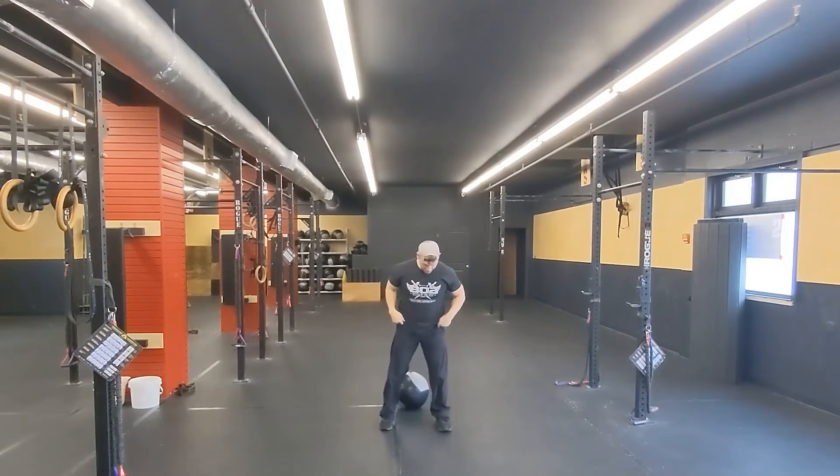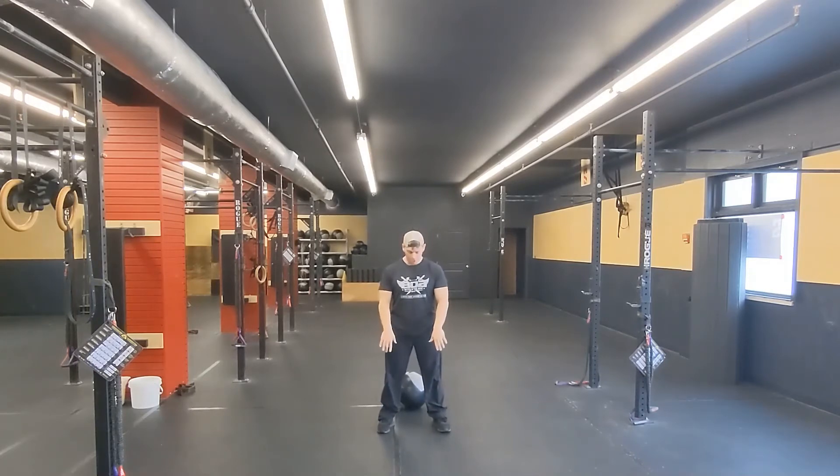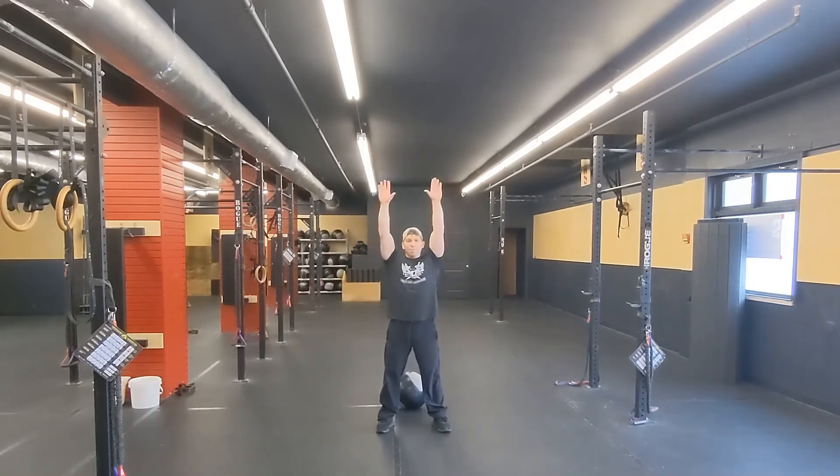First things first, let's go ahead and get our feet underneath the shoulders, weight in the heel, toes just ever so slightly toed out. I want your legs to be straight — squeeze your glutes. Now I'm going to have you put your arms above your head; that's going to keep our chest up so our back stays flat.